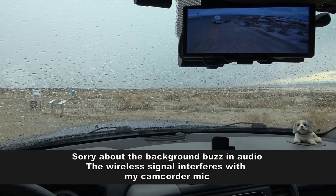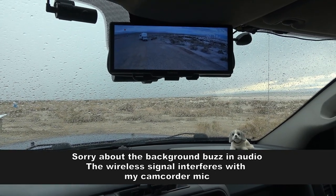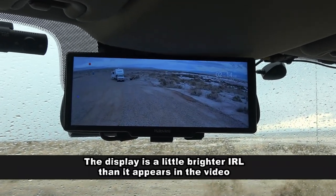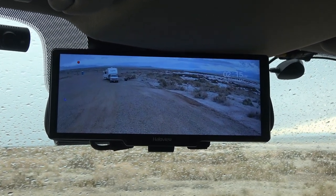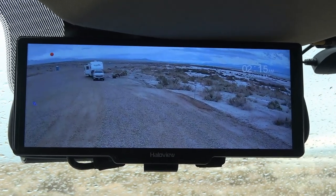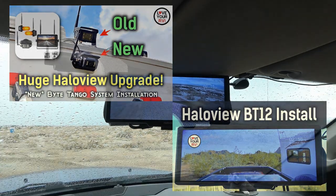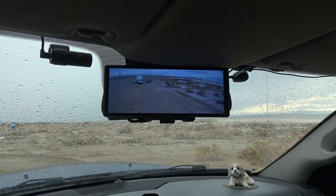Hey guys, Ray from Love U RV. It's a cloudy wet day here in the southwest, so I thought this would be a good chance for me to give you the review of my new Halo View Bite Tango 12 rear monitor system that replaces the Bite Tango 7 I've been using. If you missed the video on the Bite Tango 7 review, I'll link back to it, and I also did an installation video on this system — I'll link back to that as well.